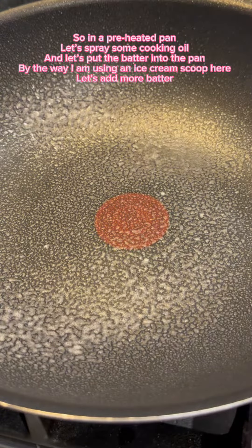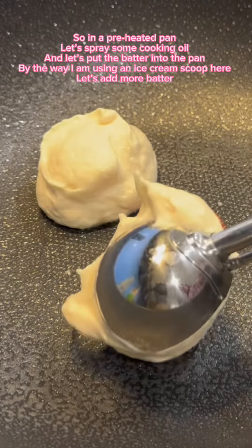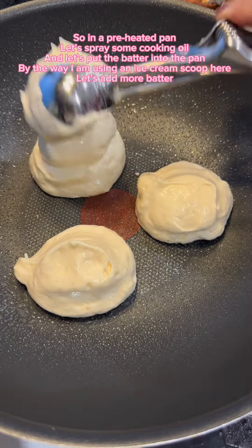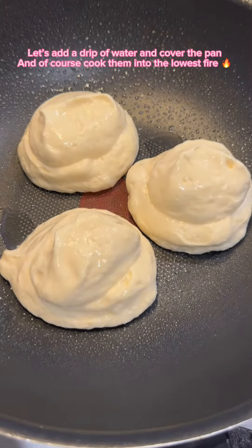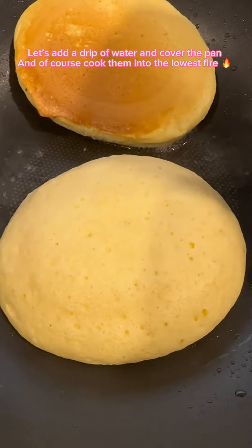So in a preheated pan, let's spray some cooking oil and put the batter into the pan. By the way, I am using an ice cream scoop here. Let's add more batter, then add a drip of water and cover the pan. Cook them on the lowest fire.